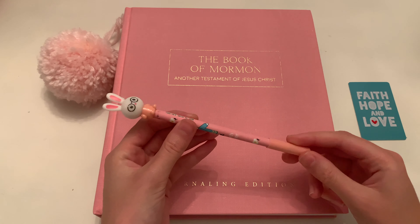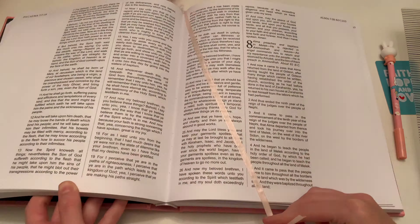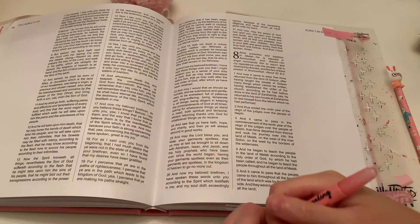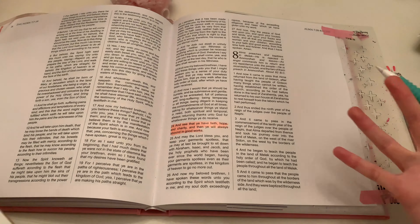I will be using this cute pen to write with from Wish.com and this craft card from Illustrated Faith. I'm just going to go ahead and put my mat underneath my paper because I don't want anything to bleed through. I am first going to highlight the verse I'm focusing on, Alma 7:24.